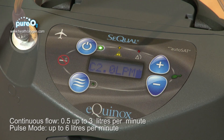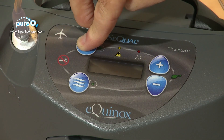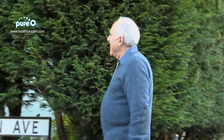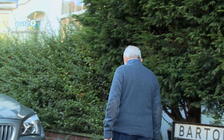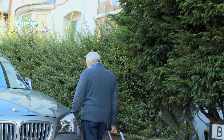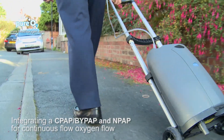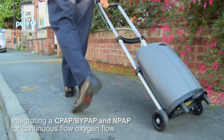In pulse mode, this model has the added safety feature of going into continuous flow mode if it detects the patient is not taking a breath, and it will remain in this mode until a breath is detected. This unit allows oxygen-dependent patients the freedom to leave home for exercise, walks, and visits to friends and family.